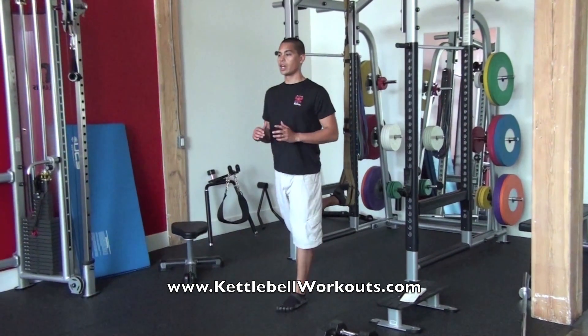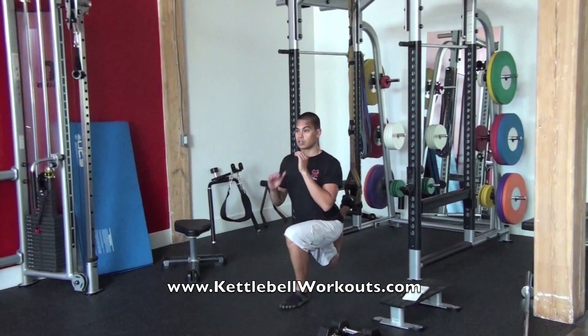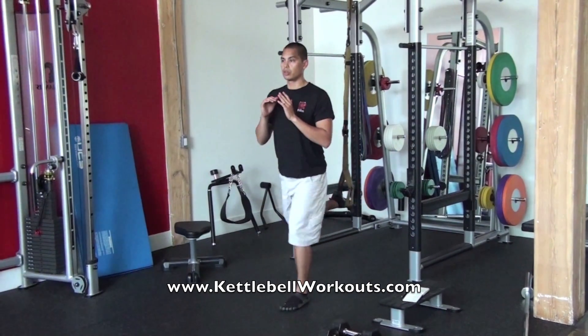Chest out, shoulders back, you're going to drive down keeping your chest out nice and high, get the back knee as low as you can, and then right back up. You're going to do 10 reps of these.